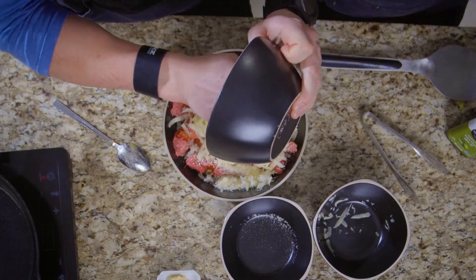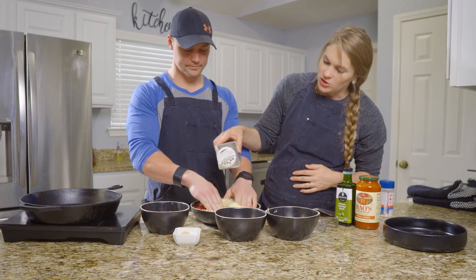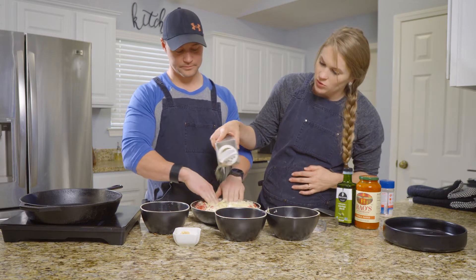I did also dice the onions pretty small because you want them to blend in really well, so make sure that you dice the onions pretty, pretty small.